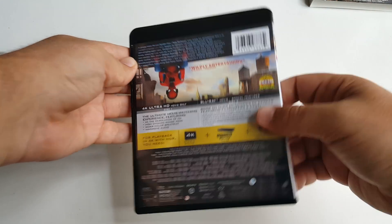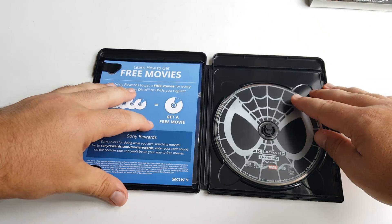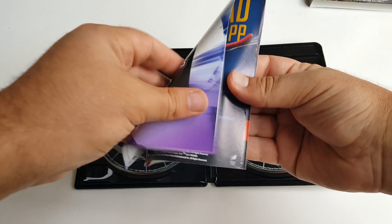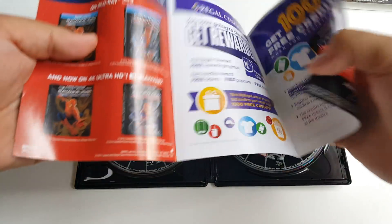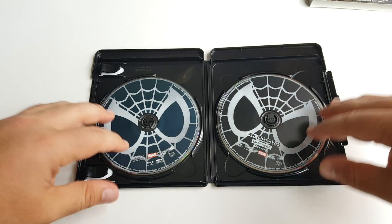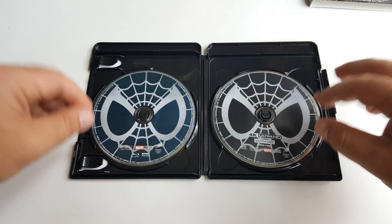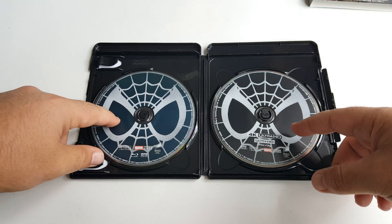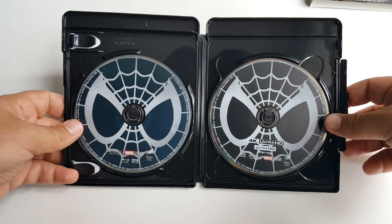Let's pop this open — we get a snap case. Inside we get three papers: the digital copy, some information on the 4K, and a download card for the official Spider-Man Homecoming app with information on upcoming releases and reward points. Now for the disc art — we get a black and white Spider-Man face on the disc. For some reason the Blu-ray disc is a little bluer, and here's the 4K Ultra HD disc.